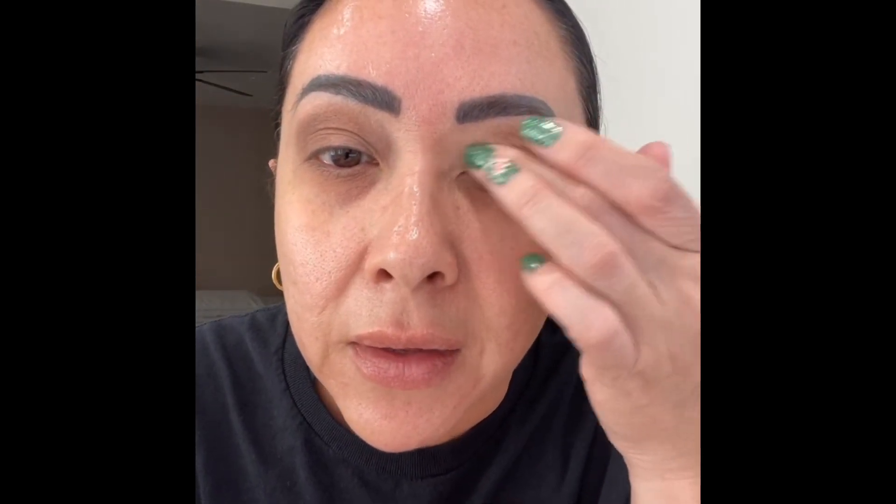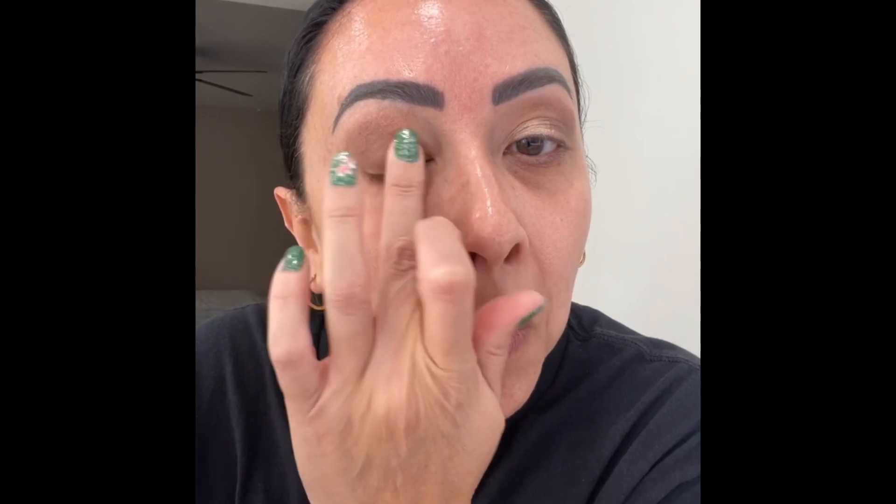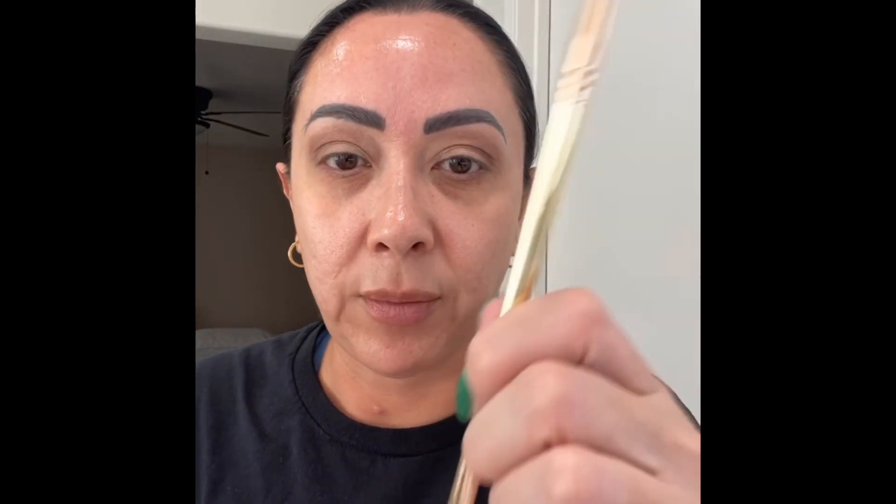Now I'm taking this shimmery shade and applying it with my fingers to get it more pigmented. If you were to apply this with a brush, you wouldn't get as much shimmer.